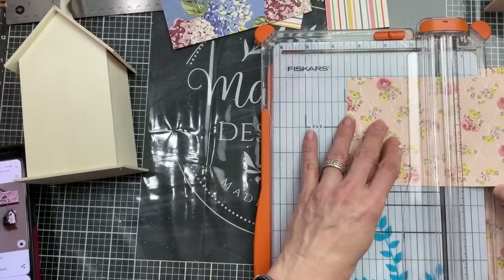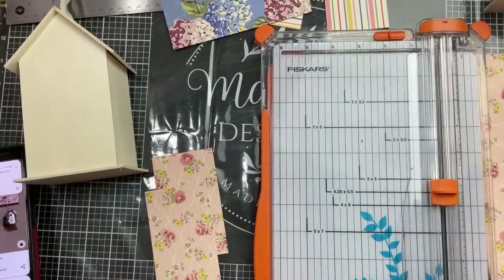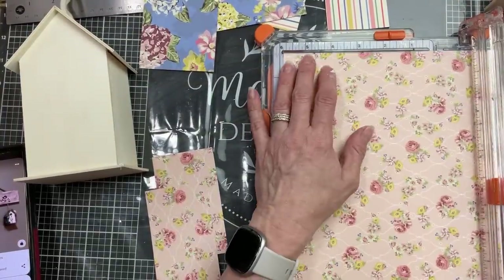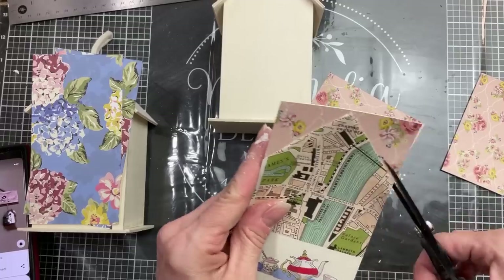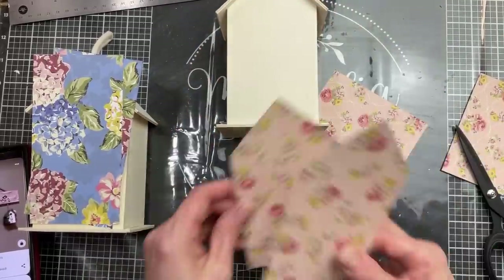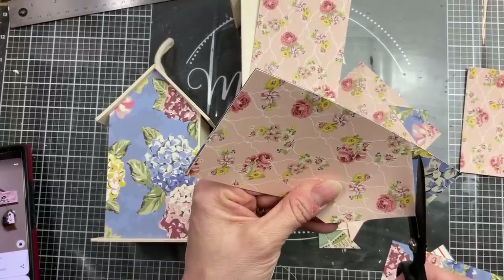I chose two different pretty floral scrapbook papers from my stash to cover my birdhouses. I measured the rectangular sides and then the dimensions of the side with the pointed roof to show how we'll cut those angles. I used my fingernail to trace where to cut, then used that piece as a template for the other pieces that needed to fit those peaked sides.